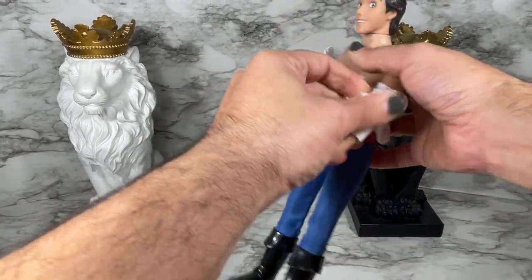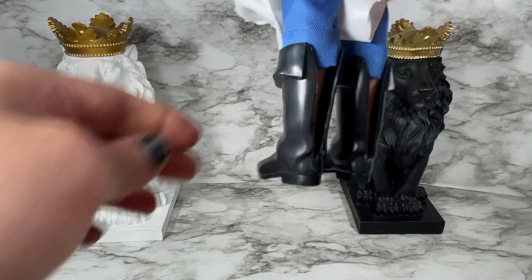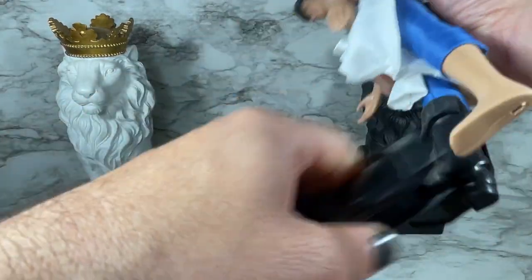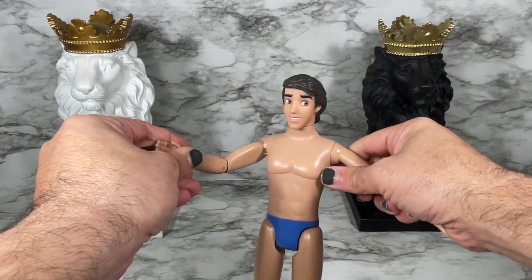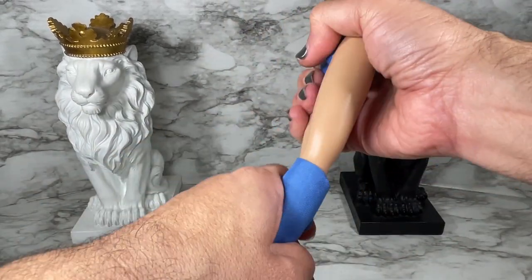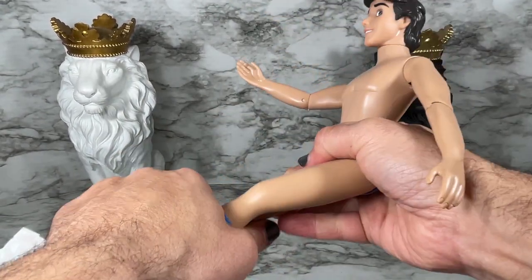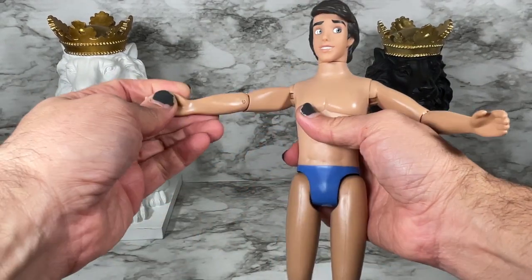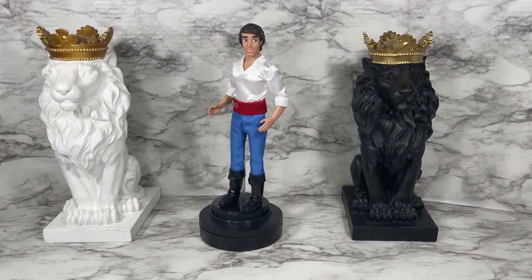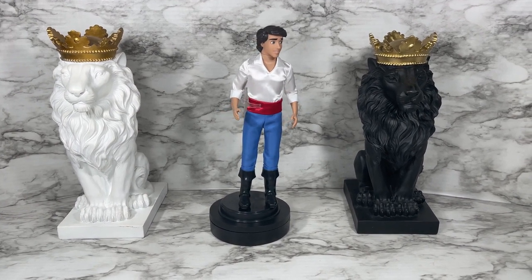I'm curious about the knees, and his boots come off very easily. It looks like he has standard Ken feet. I also like that he does have little trunks on, so if you want to play with him in the water you'd be able to. His knees are a similar kind of click knees — they don't click much and he can't really sit, but I did want to show you his articulation.